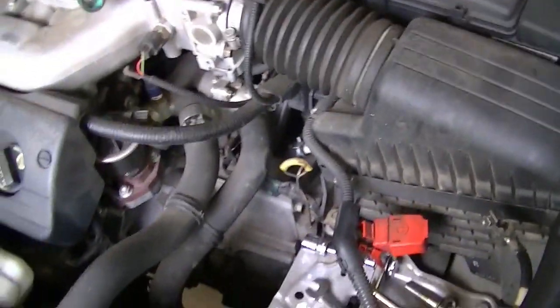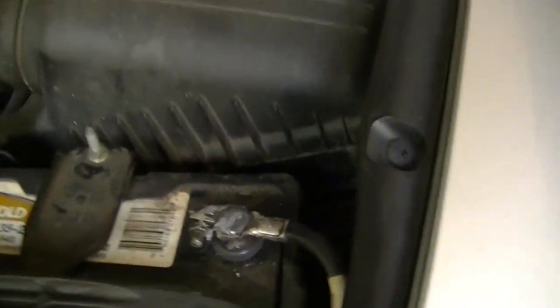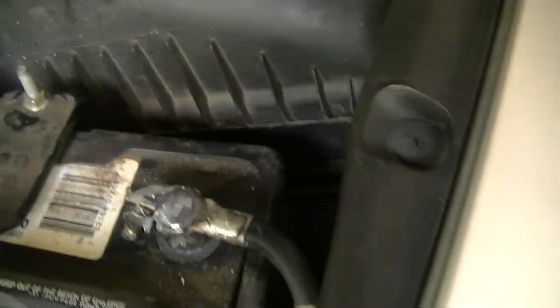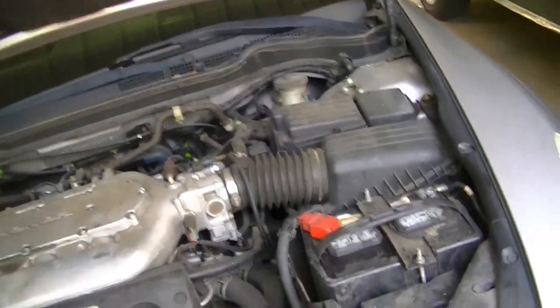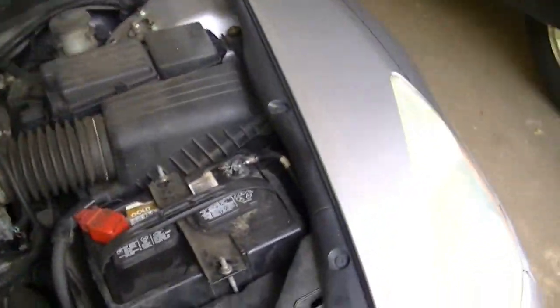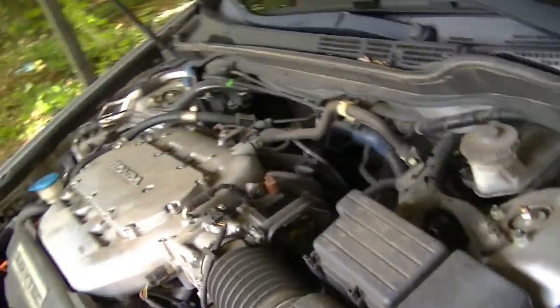Let me go ahead and get this thing swapped out for the new one and I'll bring you back when I get the new one in. All right, she's all back together - shiny new starter. Put a little beaver snot or whatever on the battery terminals to keep them from developing that protective coating again. Got the skull saver 9000 pulled out, so if she falls down now it'd be all right. Let's go ahead and see if she actually does what she's supposed to do, which is start.